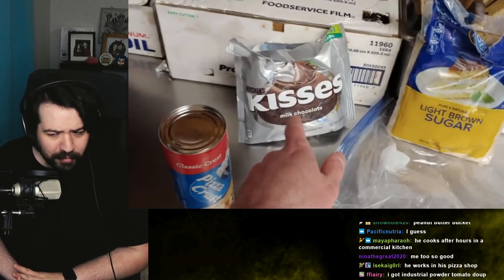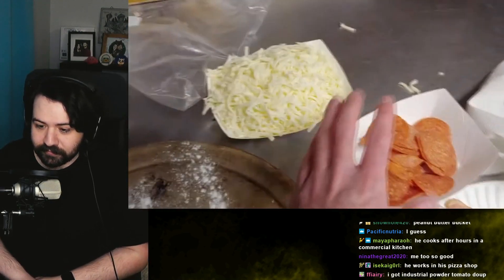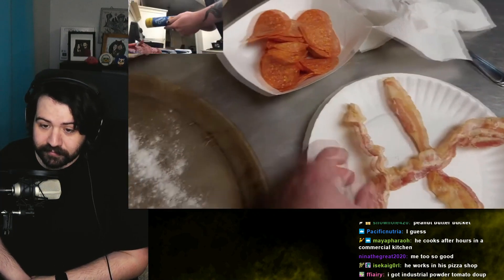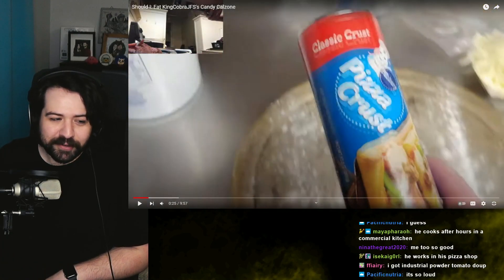You're gonna need a banana, some industrial-size peanut butter, some nice pizza crust from Pillsbury, some kind of chocolate — I'm gonna use Hershey's kisses. You're gonna need brown sugar, a lot of mozzarella cheese, pepperoni, and then cook up a couple strips of bacon because you're gonna need those on here. So let's start with getting our pizza crust ready.